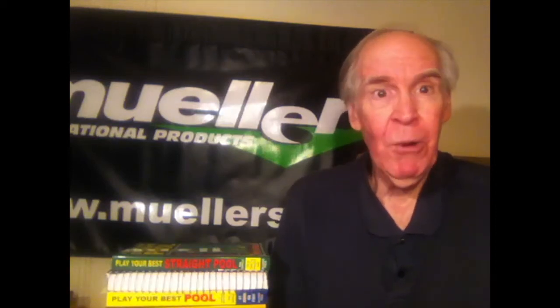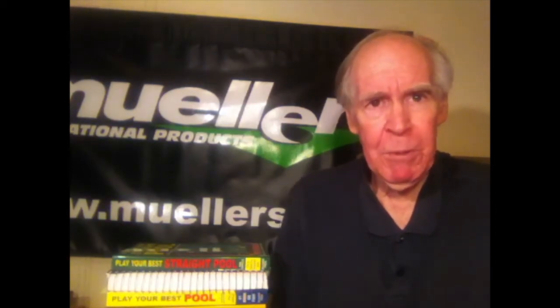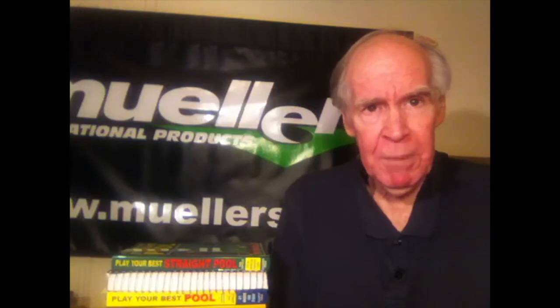Hello, this is Phil Capelle with Mueller's and we're going to be presenting another one of my tips this week. It's going to come from my book, Capelle on Nine Ball.